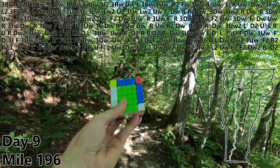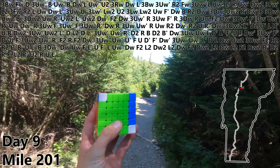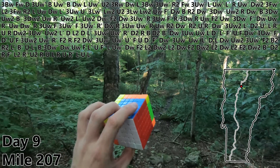L2 to finish the cross and start working on the first pair. R prime. U2. R. Mile 200. U. L to finish our first F2L pair. R. U. R prime. L. U. L prime for F2L pair number two.